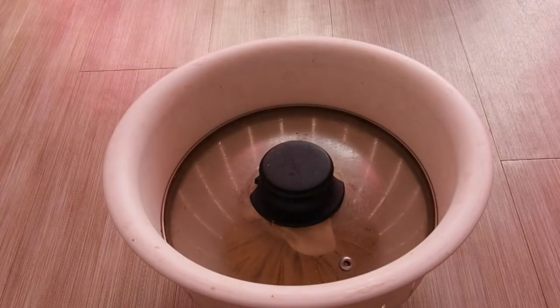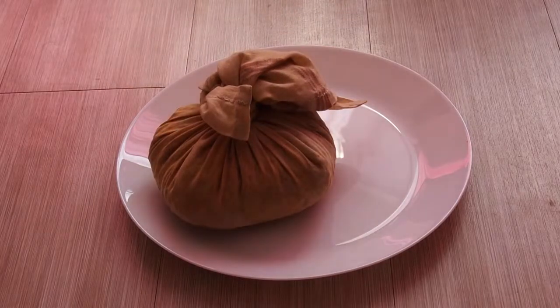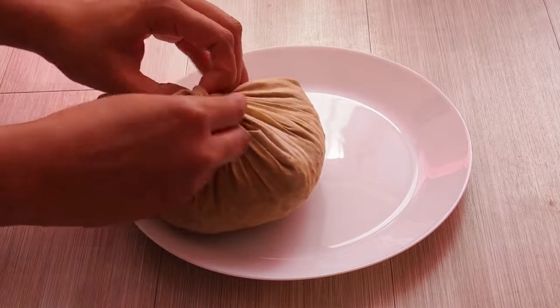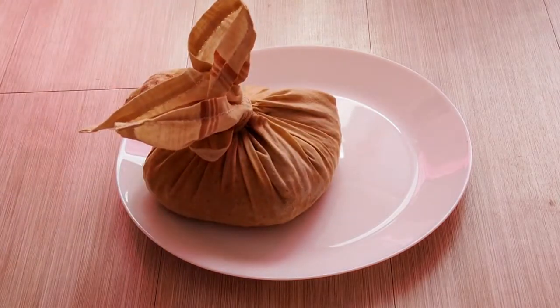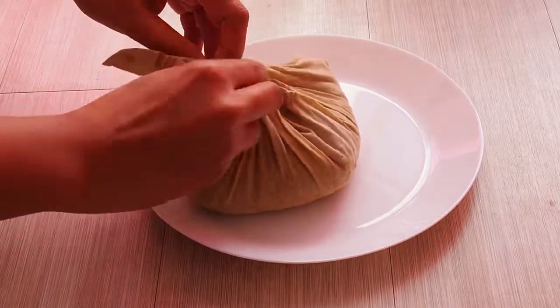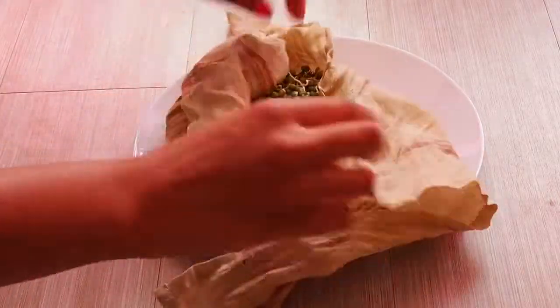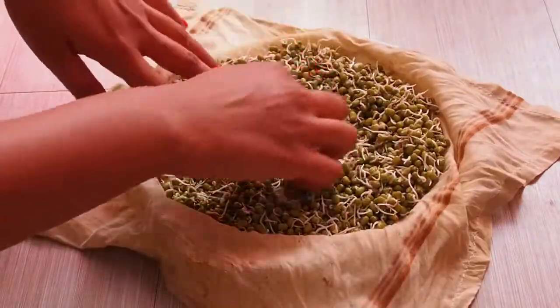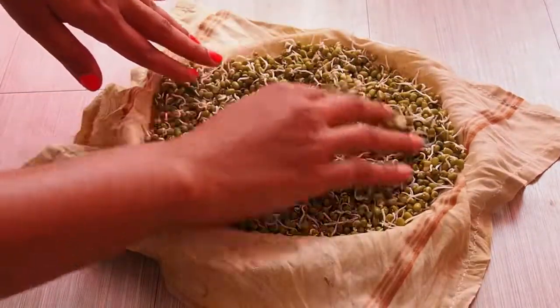After a day I am removing the knot of the cloth that we had tied our beans into. And you can see the sprouts are wonderful — we have got really long sprouts in a short time because summer was going on, so we got good sprouts.